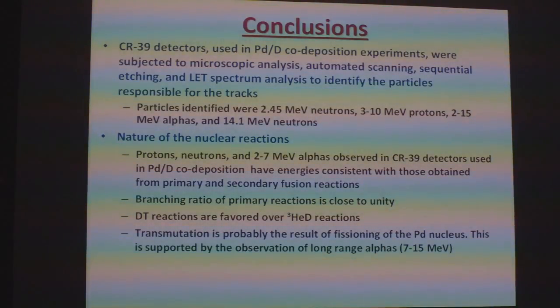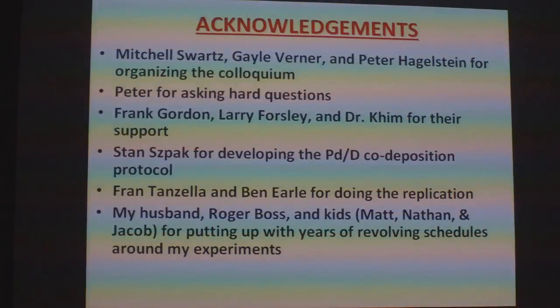I'd like to thank Mitchell, Gail, and Peter for organizing this colloquium; Peter for asking hard questions; Frank, Larry, and Dr. Kim for their support; Stan Schmack for developing the co-deposition protocol; Fran and Ben for doing the replication; and my husband and our kids for putting up with years of revolving schedules around my experiments. Thank you.